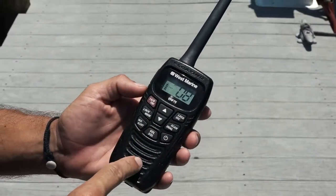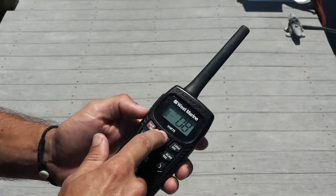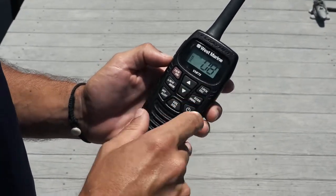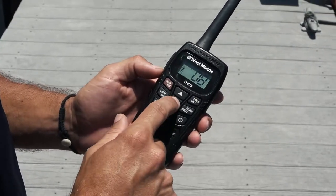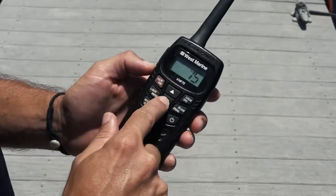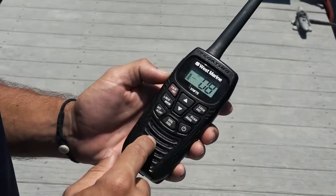We're going to talk about the lock feature. Right now the keypad is locked, so you can accidentally press the buttons, you can lean up against them, and nothing happens. To take the lock feature off, you select the lock button and now you can change the channel. If you need to, you can change your volume. And then you can go ahead and lock it back up.